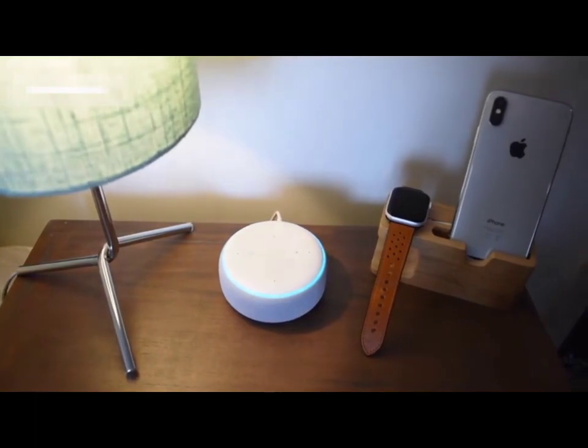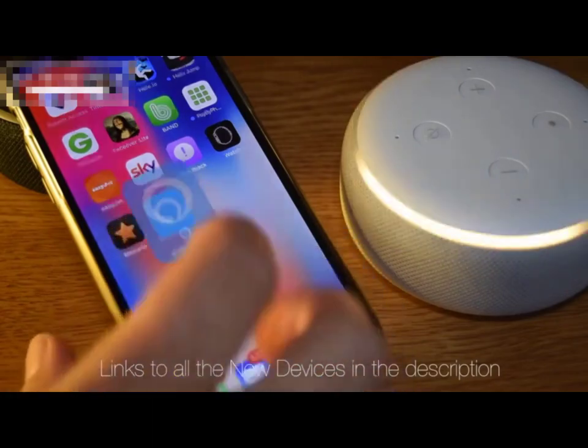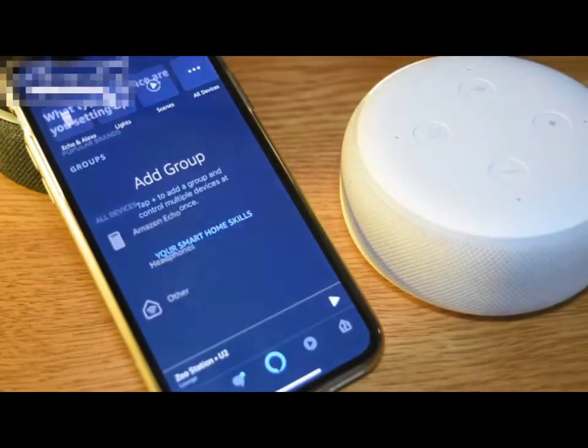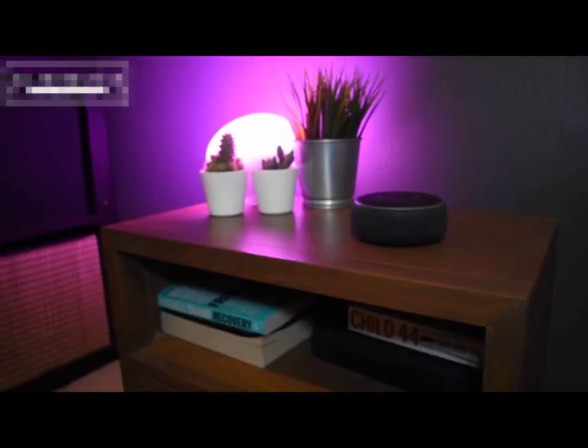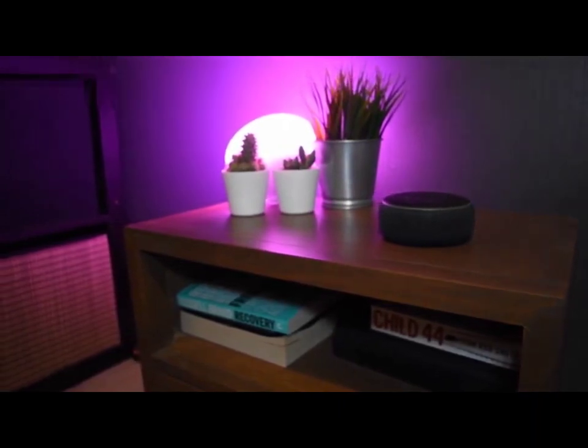So folks, that's it for this video. We've covered quite a bit and I'm going to be doing more individual videos going into the details of setting up those individual functions. If that's going to be helpful for you make sure you hit the red button and subscribe. If you want any of these Amazon devices check out the links in the description — I'll have full links to the US and the UK there for you.